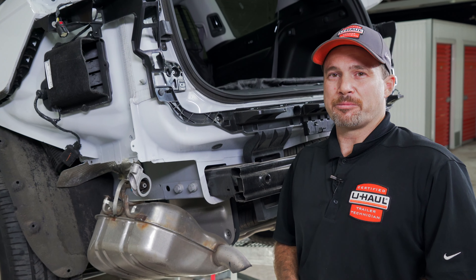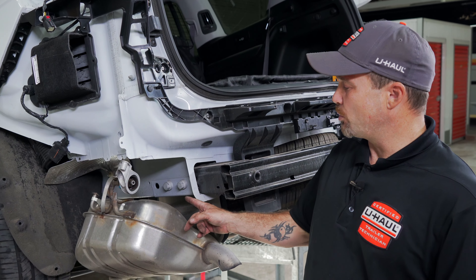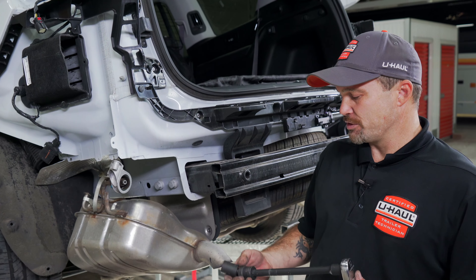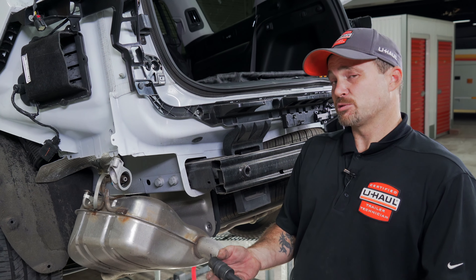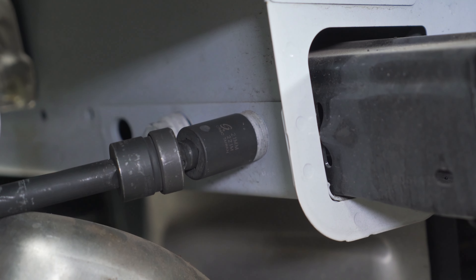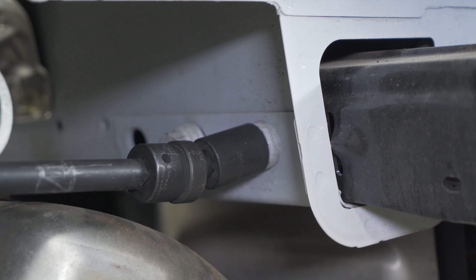To remove the bumper beam, you will need to take out three 21 millimeter bolts — two on the side, one underneath — using your 21 millimeter socket and a swivel head for ease. Due to the torque specifications on these bolts, we had to use a very large breaker bar to get them out safely.